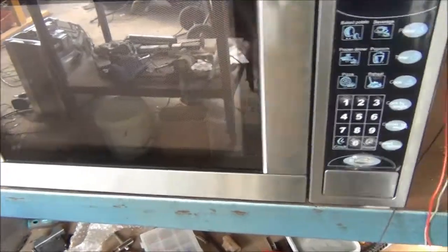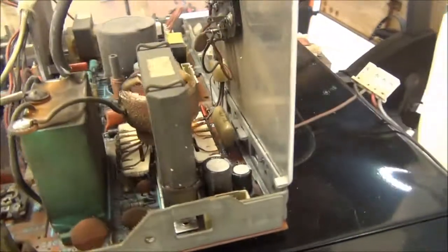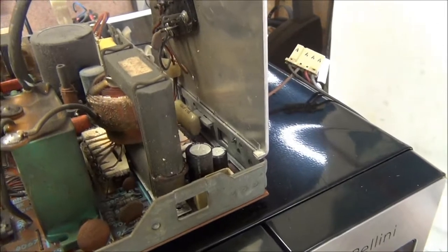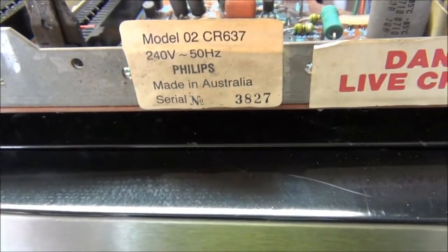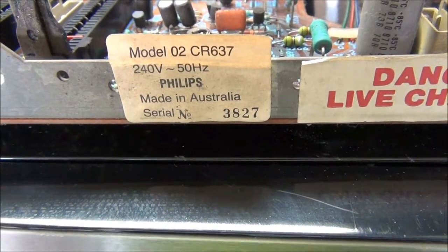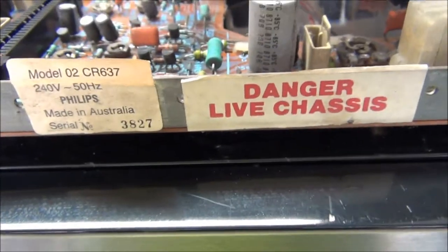It works — zap zap. This little part here is for higher voltage. High voltage rules! And here's your Aussie-made AC flyback — Philips 02 CR637, 240 volt 50 hertz, made in Australia. Very, very rare.